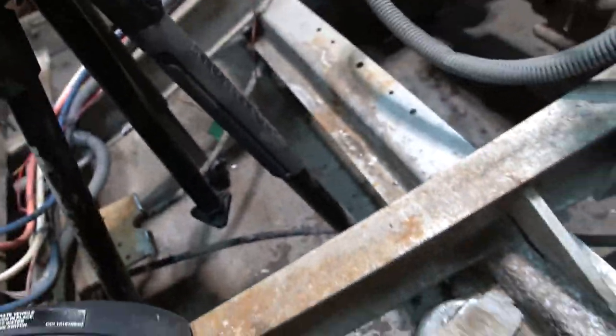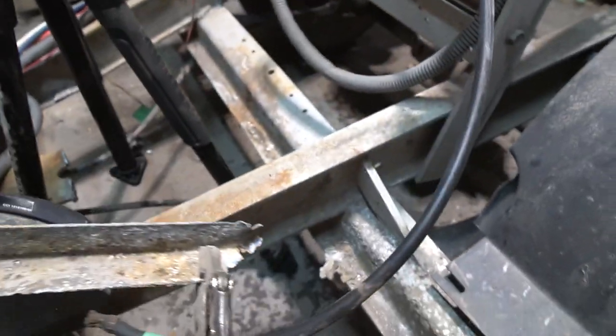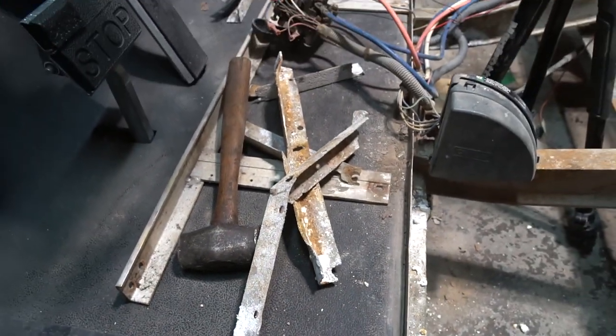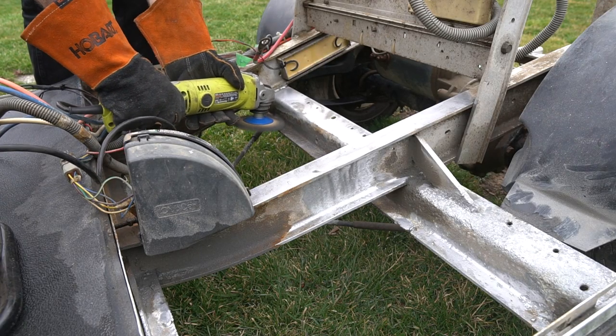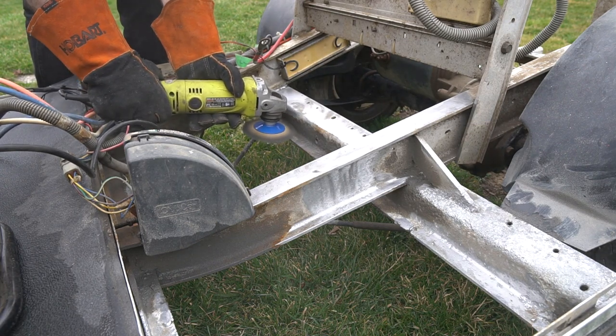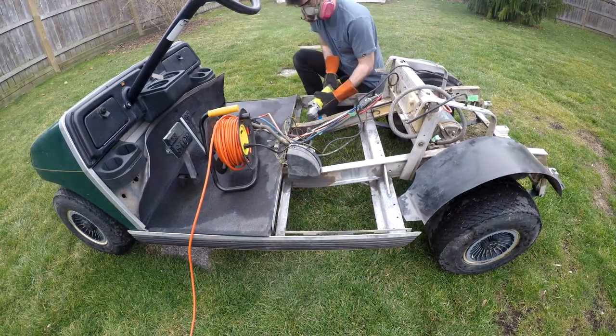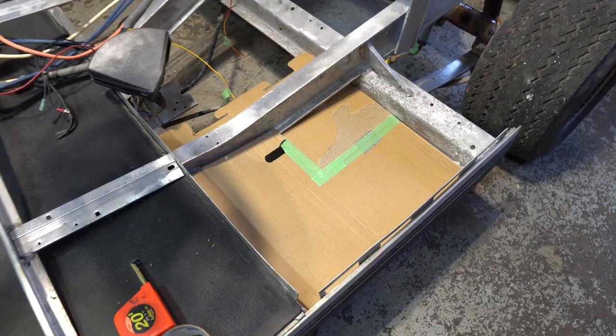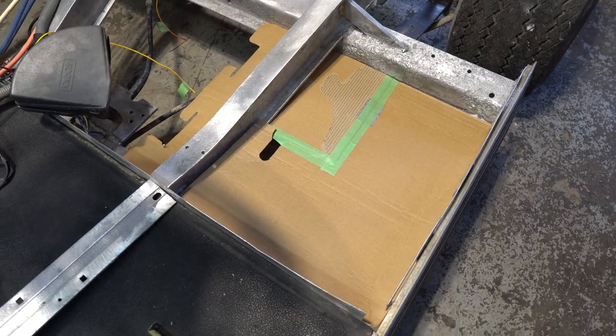From this point on I spent a lot of time cleaning up the frame — as you can see, it was in very rough shape. I removed all the rotted aluminum angle and then used a wire wheel to remove all the battery acid and corrosion. Once that was done, I began to work on the floor. I started by making some cardboard templates and then cutting the floor out of aluminum.